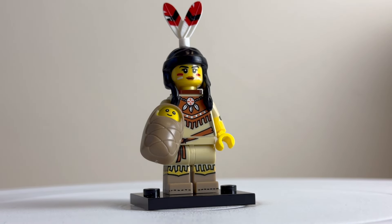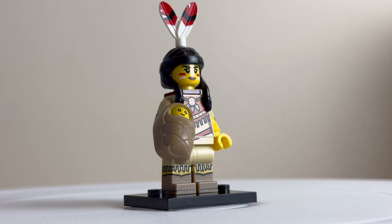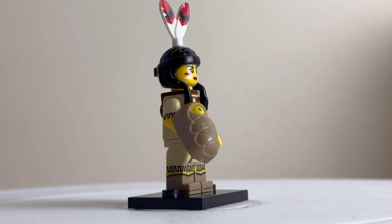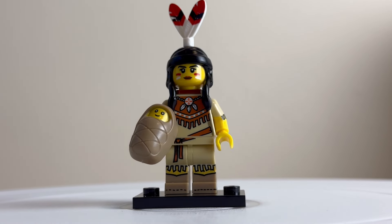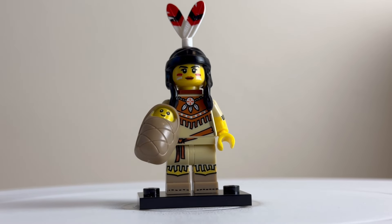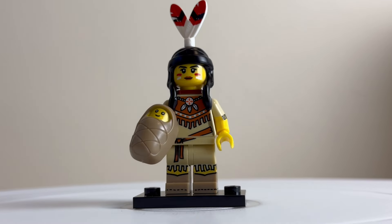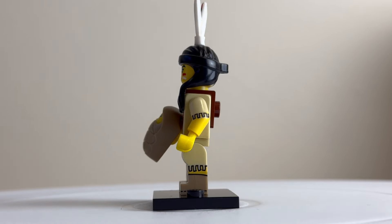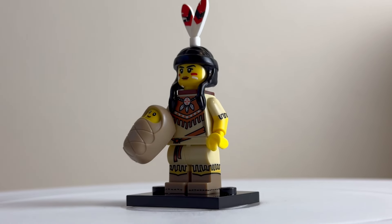The tribal woman comes with a cute bundled-up little baby figure. You can see the baby's face on what's not actually a true minifigure — it's a moulded solid piece. There's good print detailing for the clothing with even side print on the arms. She's got a painted face and feathers coming out of her hair. On the back there's a clip where you can attach the bundled-up baby so she can carry it around.